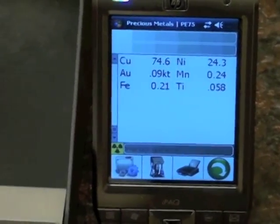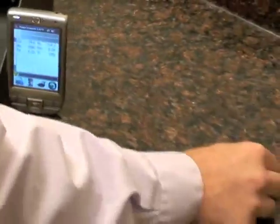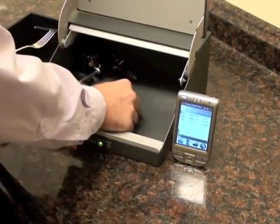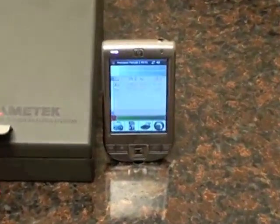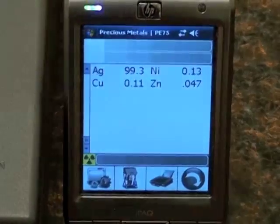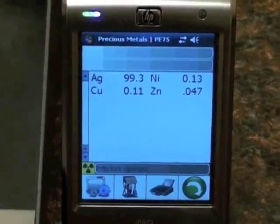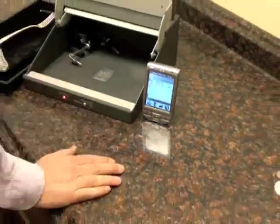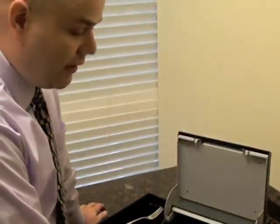But if you have some coins you don't know anything about, please bring them in — we'll sit down and go through them with you. This next coin, a nice Liberty, is a good example of fine silver. What we'll see here is really high silver content. These coins are great for collectors. It came back at 99.3% silver. The beautiful thing about this machine is it gives us the ability to test exactly what types of metals are in those individual pieces.